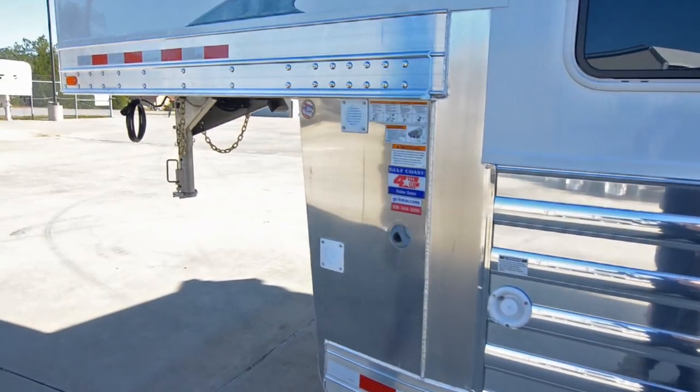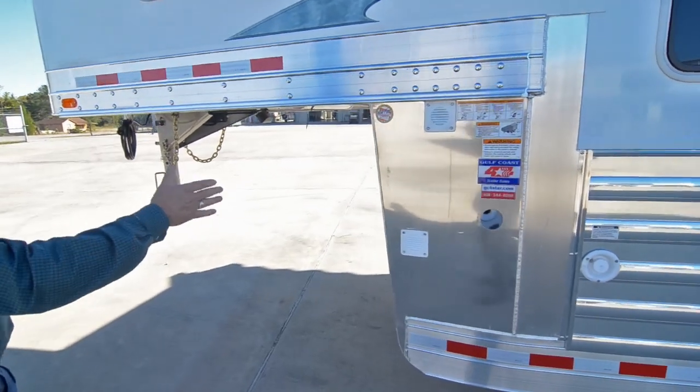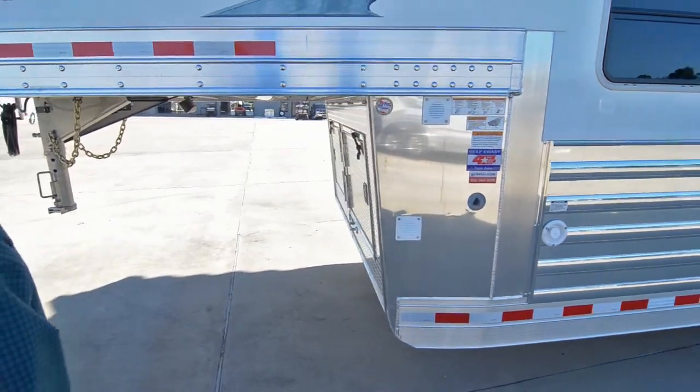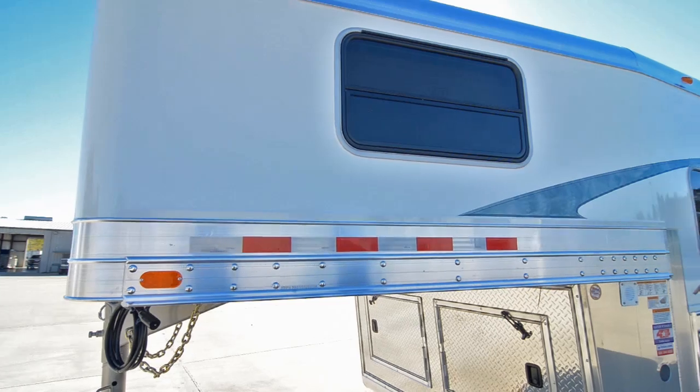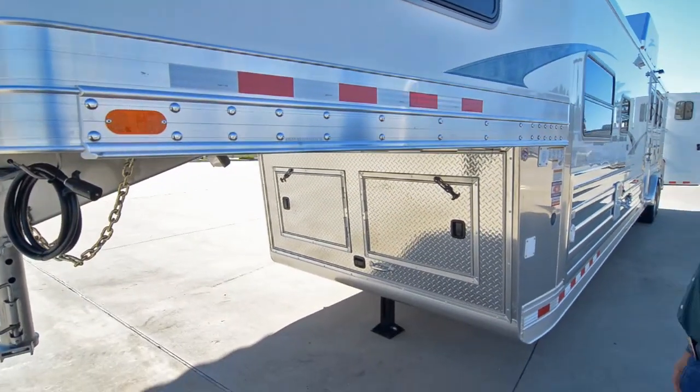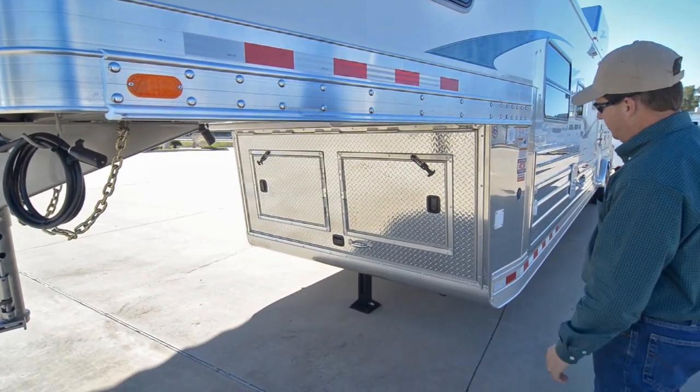It's got an enclosed front end. When we do the enclosed front end, we also extend it an extra six inches. This gives you more clearance when you're backing up and hooking the trailer up, and also gives you more leg room up in the bed area.